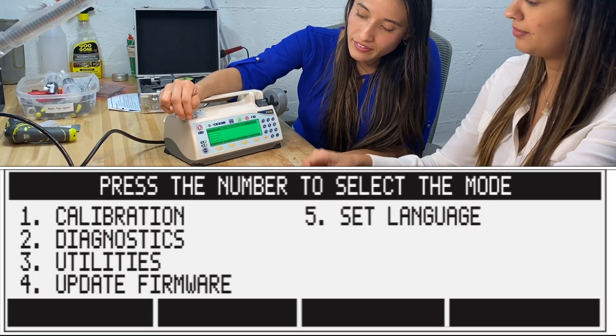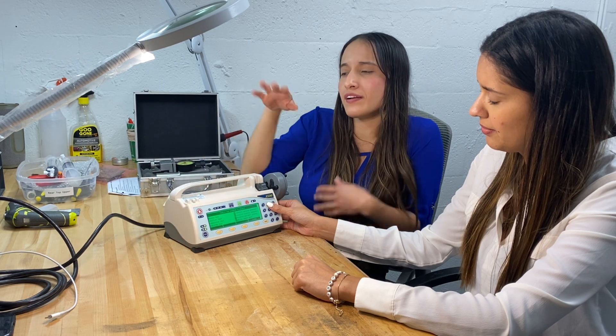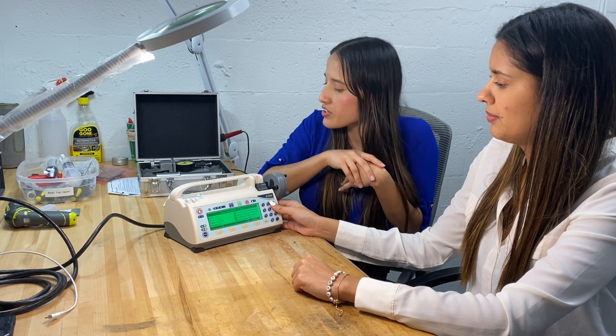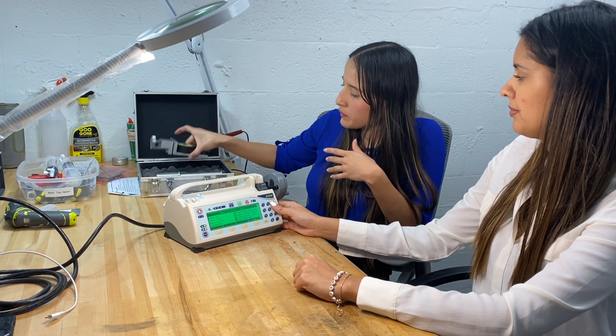In this menu, option one is calibrations, option two is diagnostics, and option three is utility. We're going to select number two, diagnostics. When we do the PM, we like to check how the machine is performing and make sure everything is within range.